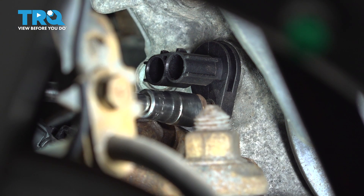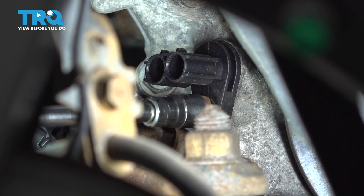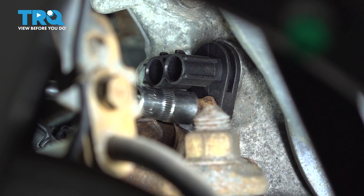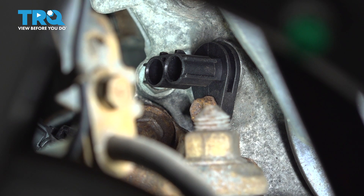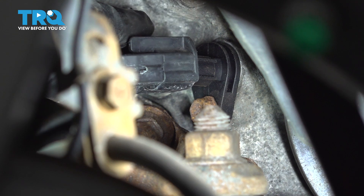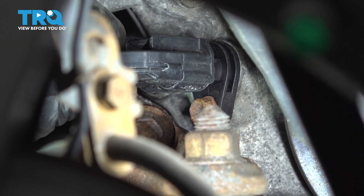Get that 10mm socket back on and thread that bolt in. When you tighten it, you just want to snug it. If you over-tighten it, it can actually break the ear — that piece you're tightening on. Once it's snug, I'm giving it about an eighth of a turn. The threadlocker will hold it in nice and tight from now on. Make sure that connector is nice and clean, slide it over, and make sure it clicks at the top. You should feel it engage — if you pull on it, it should not want to pop back out.